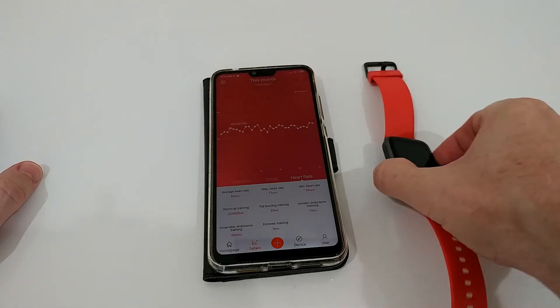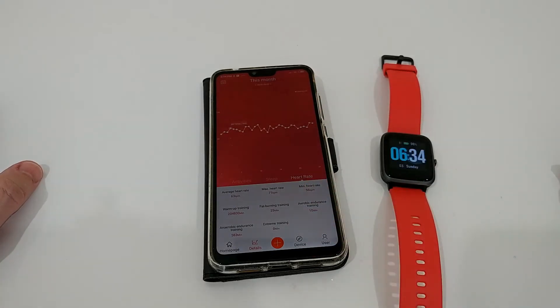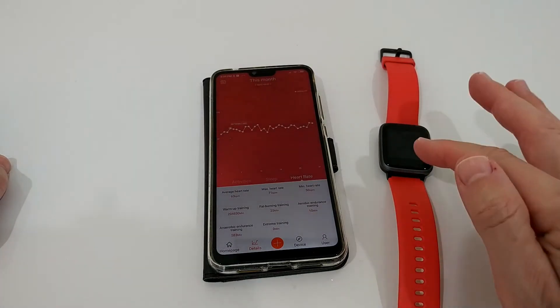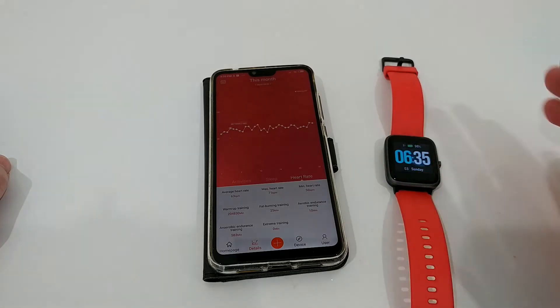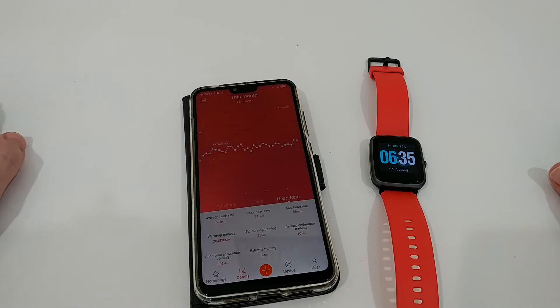The quality is really good. At $25 — the normal price is $35, which is already super cheap — I've put the link to the Amazon listing in the description so you can check it out and order from there. There's a red one, pink, black, and even another color I can't remember. So many options, and everything works really well.